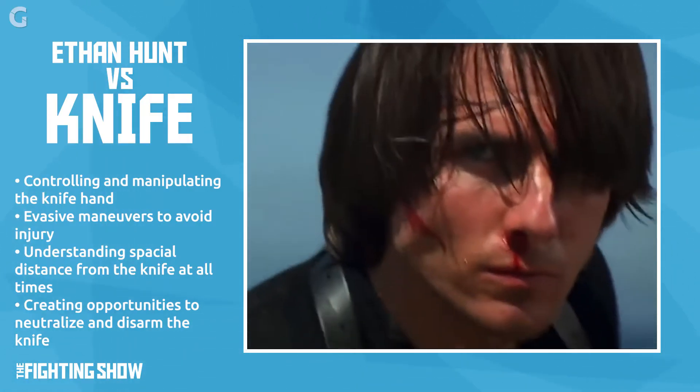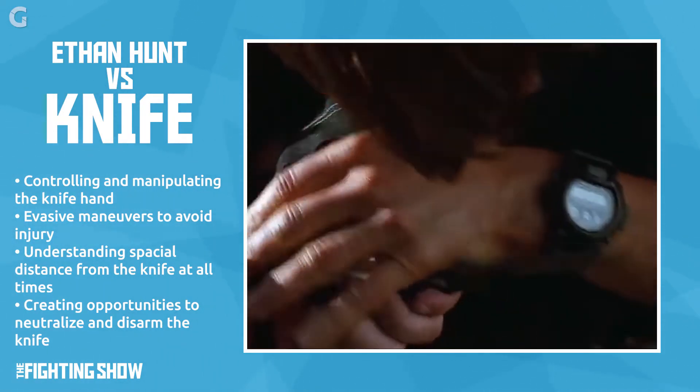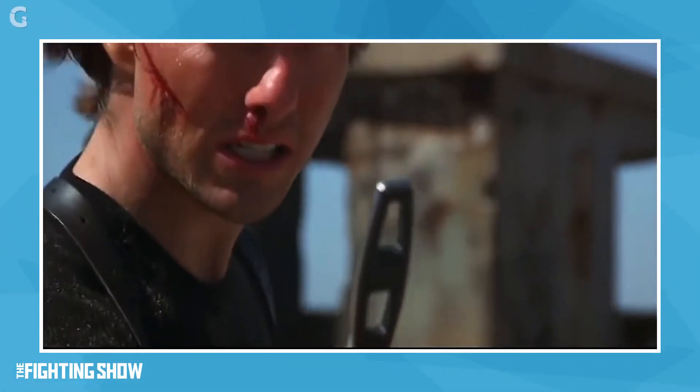In the scene, Ethan is trying to control the weapon, evading it, and angling. He's quite aware of the situation, maintaining a certain distance, while also trying to set his opponent up to disarm the knife and neutralize him.